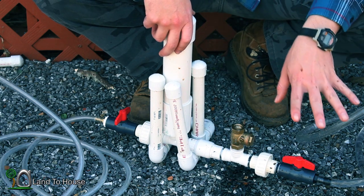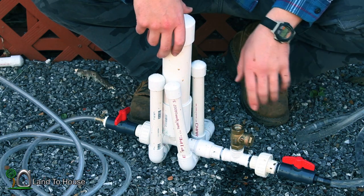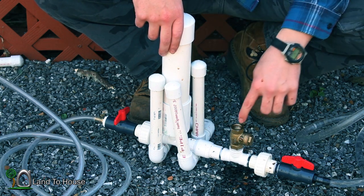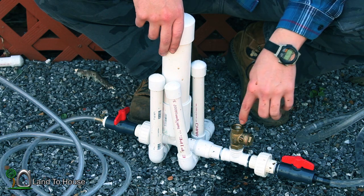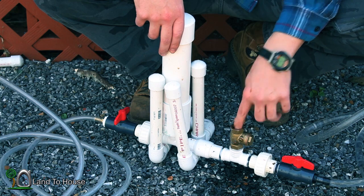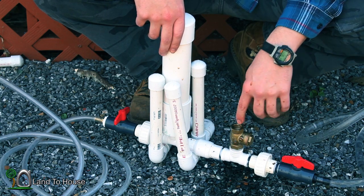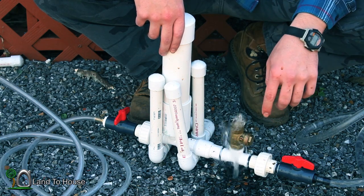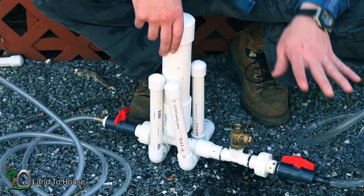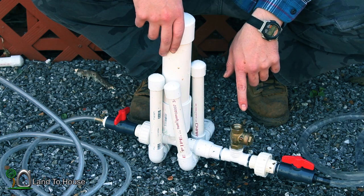All of the air is out of the pipe now — that's a very important step. Now what I'm going to do is fill this pipe with pressure by turning the pump on, pushing the valve here over and over again until it starts working on its own. With every action of the valve, it's pushing a little pressure into my tank. Now there's enough pressure building up to keep the pump going on its own.